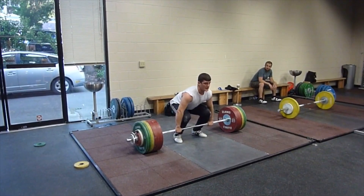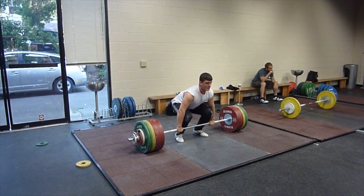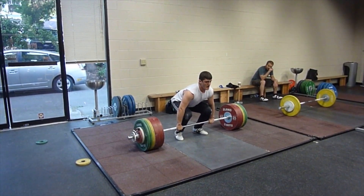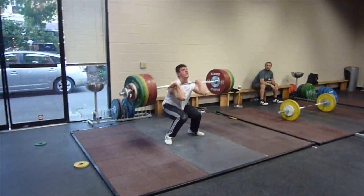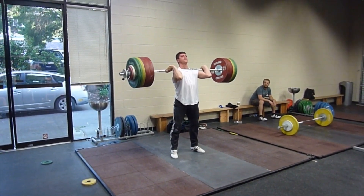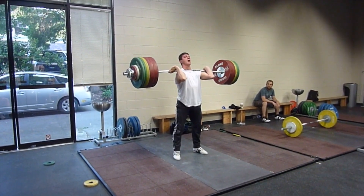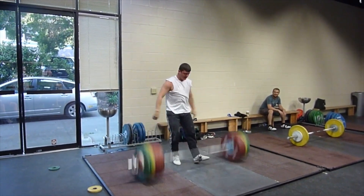It's from 10 years ago, and he attempted here in training a 211 clean and jerk. At that time it was a world record. Let's see the lift first. 211 is a big weight, especially for a 77kg lifter.